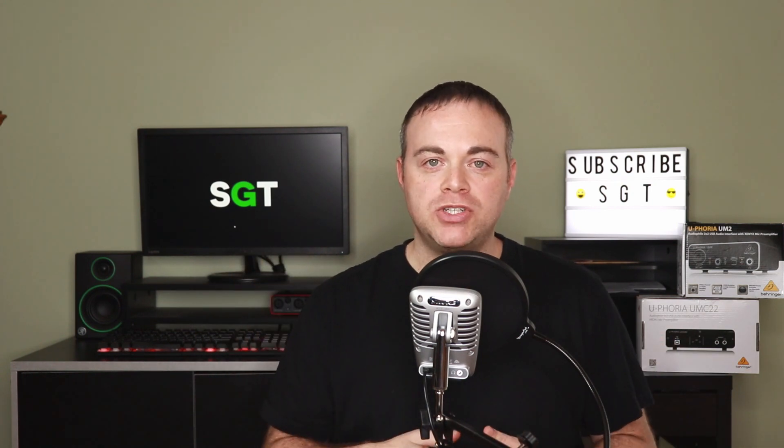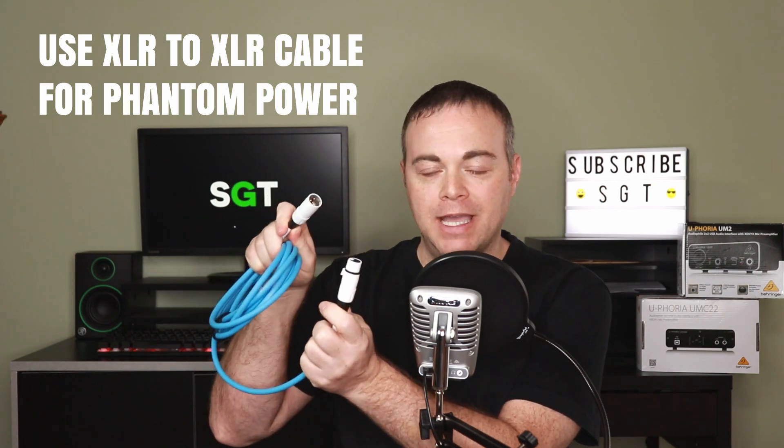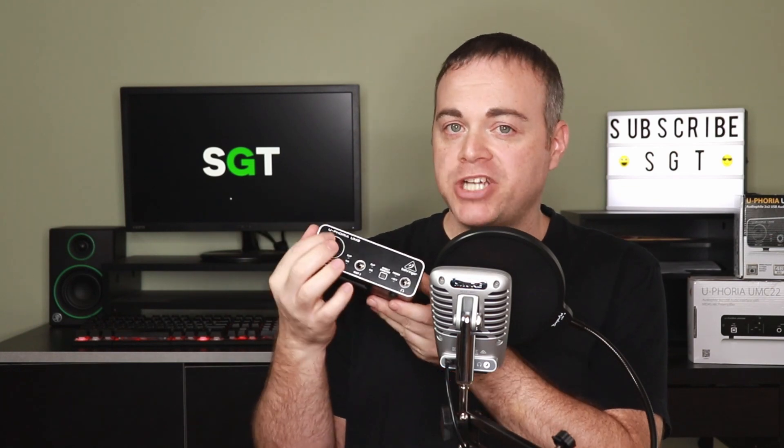Tip three: to use the phantom power on the Behringer UM2, you must use an XLR-to-XLR cable, not an XLR-to-quarter-inch cable. Even though the line input and the XLR input share the same location, they are actually two separate inputs on the inside, and only the XLR input carries the phantom power.